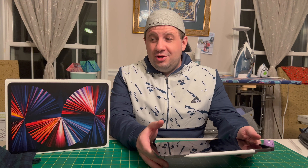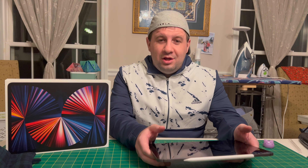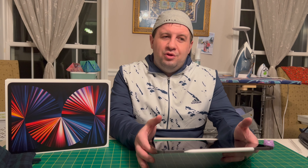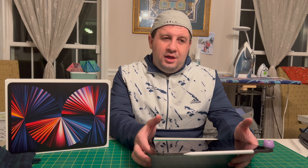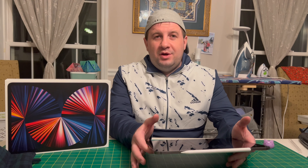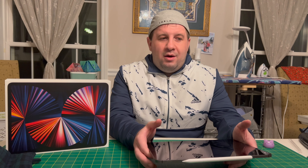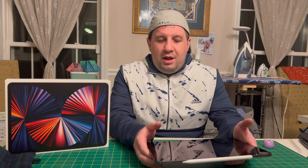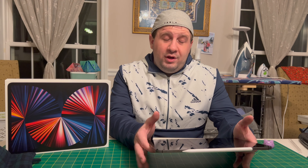So the star of tonight's show is the iPad Pro 12.9 inch edition. You might be asking, well Kyle, this is a device that came out much earlier in the year — why are you reviewing this now? Two reasons: one, I did not yet review this on my channel, and two, I had one when it came out and then it was stolen, which kind of sucks. And I really liked the device and replaced it, so I thought I should review it.